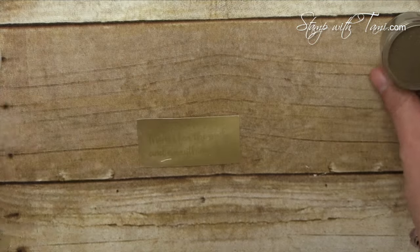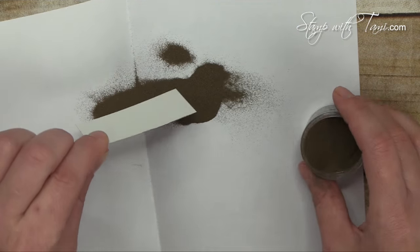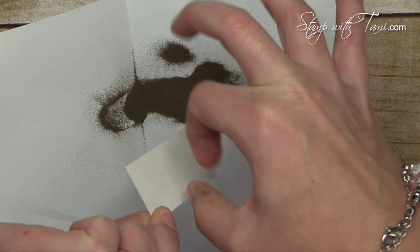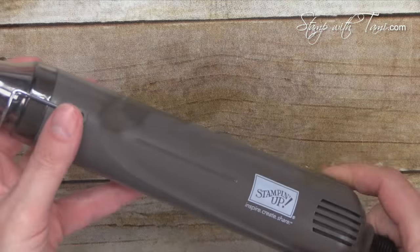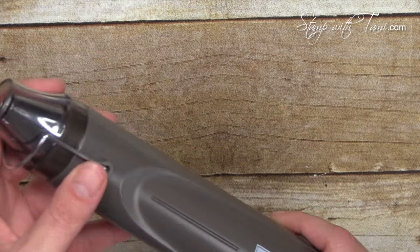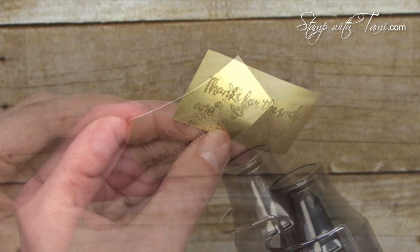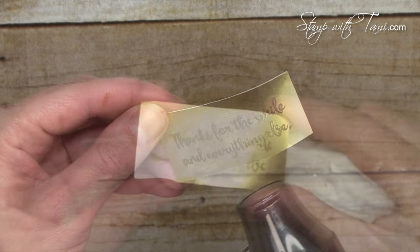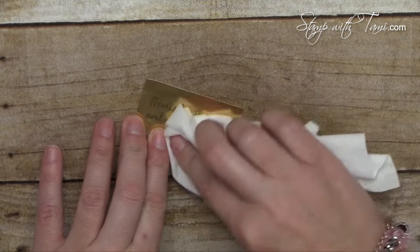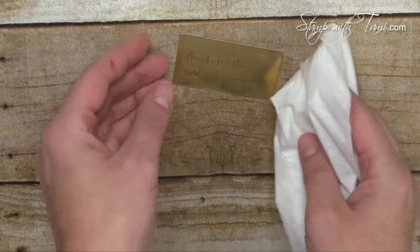I've got some gold embossing powder and just a piece of scrap paper here. Pour the embossing powder right over the top, flick it real good and it should look like this before we heat it. Now we've got the Stampin' Up heat tool — we'll heat this up. See, it is just awesome; as it melts it actually looks like a metal tag, it's so cool. If you have any leftover residual from the Stampin' Buddy, just take a Kleenex or paper towel and buff that out.